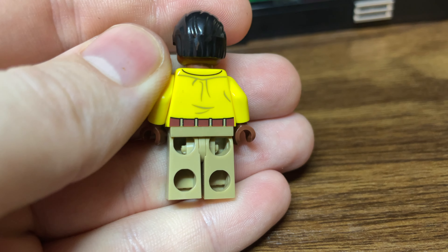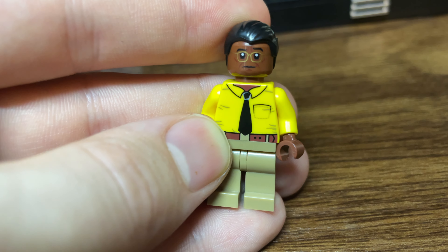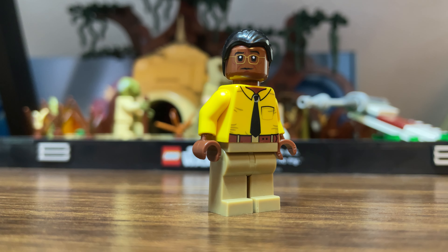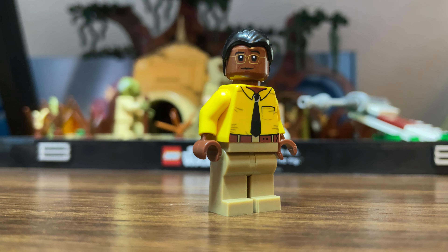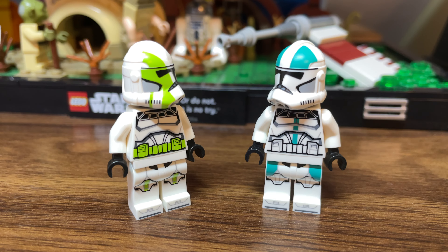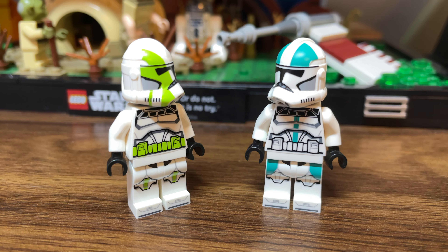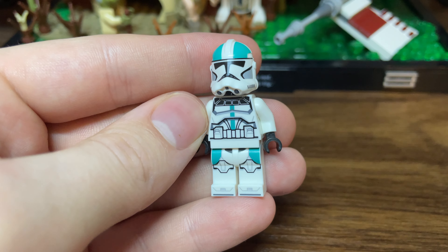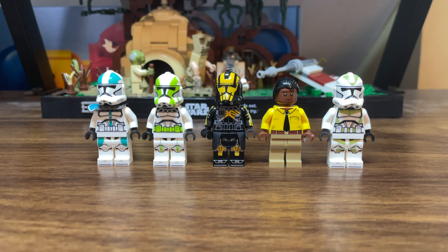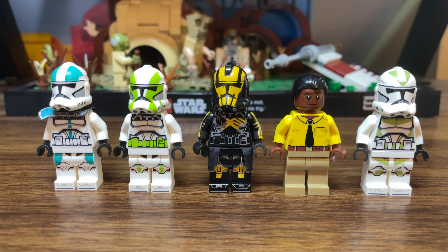GCC also added a new ARC trooper to the lineup with the Umbra operative. This is GCC's take on the Battlefront II ARC trooper skin, and it looks absolutely incredible — definitely one of my favorites from the wave. The printing on him looks really, really nice. Unfortunately, the helmet does get stuck on the head like it did with Fives and Echo, so it must be a general problem with the mold itself. Not a terrible thing, but worth pointing out. This clone trooper type was from concept art for Revenge of the Sith and never made it into the movie, sort of like a green 212th trooper. I'm happy to see GCC continue this line of Episode 3 concept troopers that we never saw make it onto the big screen.